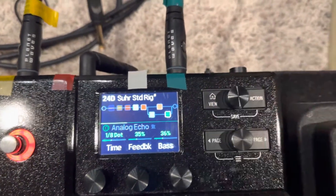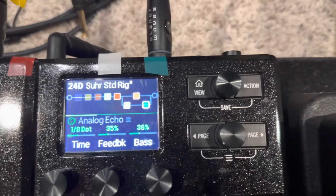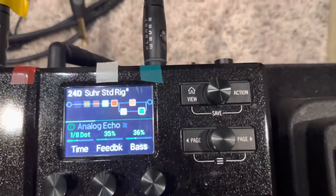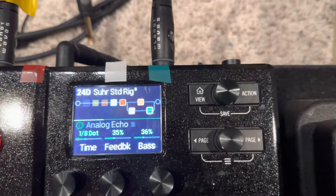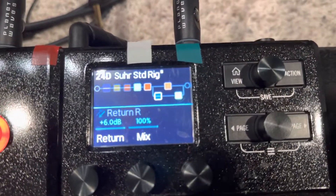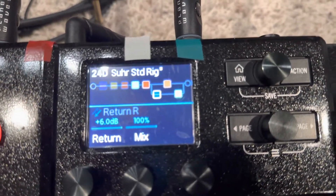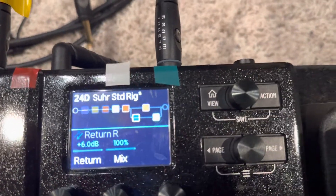Now what I've done here with this analog echo is it's on the second path, and I put a return block in here that is not actually sending any signal through. What happens is when I turn on the analog echo, the return turns off, and that then allows the amp that you see right here to send the signal through to the delay.